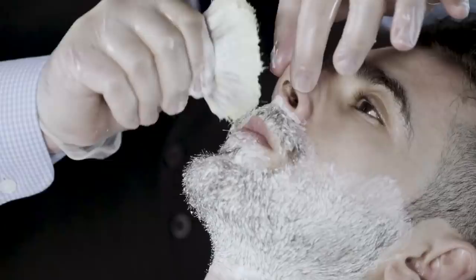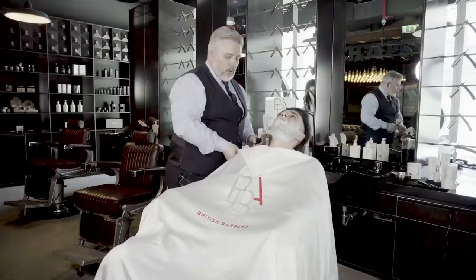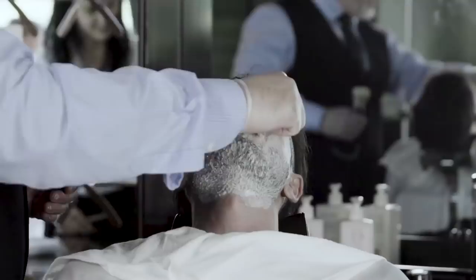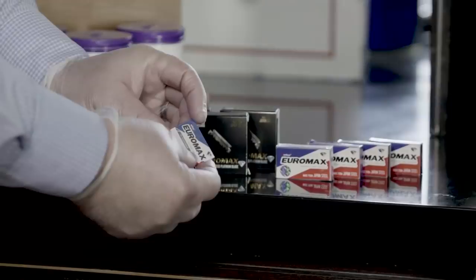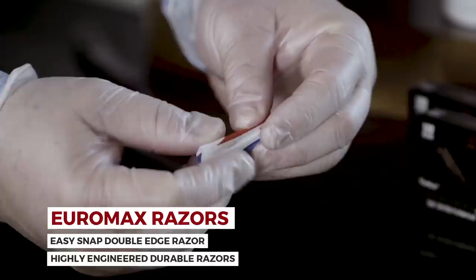If by any chance we did get cream into the mouth, all we do is take our clean thumb and run it nice and cleanly over the mouth, and it removes all the cream. Now I'm going to show you how to load the Euromax razor system. This is a double-edged blade — so before we take it out of the packaging, we just fold it perfectly in half and we can hear that snap. That means the actual blade is snapped in half.